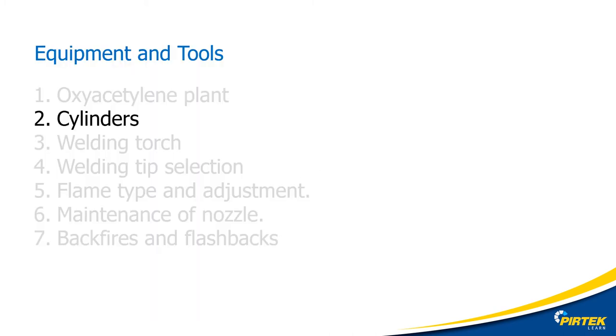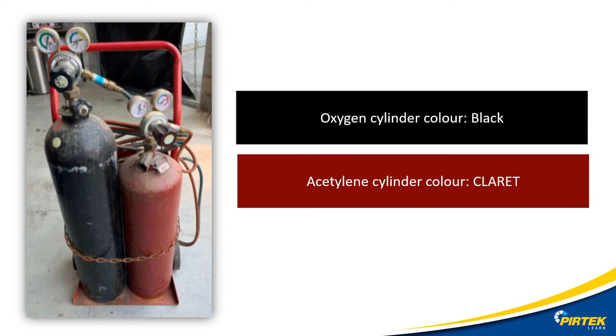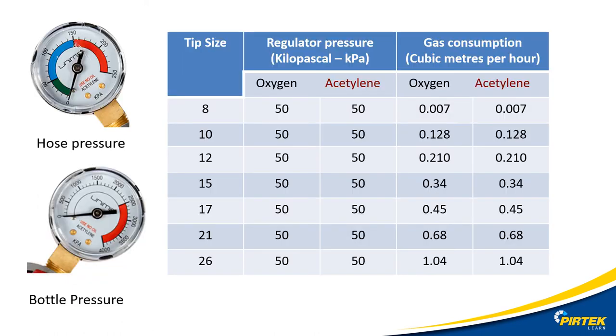Let's have a look at the cylinders. Cylinders are available in standard sizes and weights and are inspected each time they're refilled by the suppliers. Cylinders are colour coded — oxygen being black and acetylene being claret. There are two valves associated with the flow control of gas on a cylinder: one to isolate the cylinder and the other to control the pressure. The chart displays recommended pressures for different brazing tip nozzles, and some pressure gauges are colour coded for easy setting.